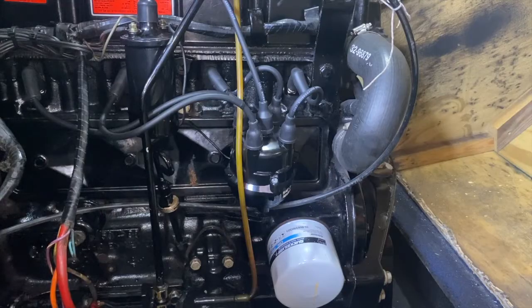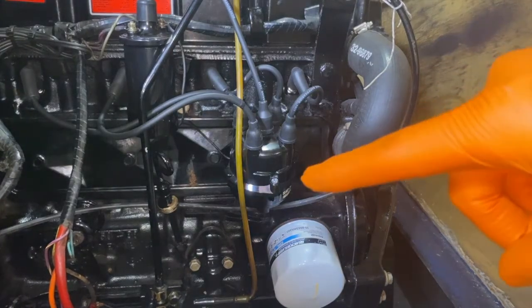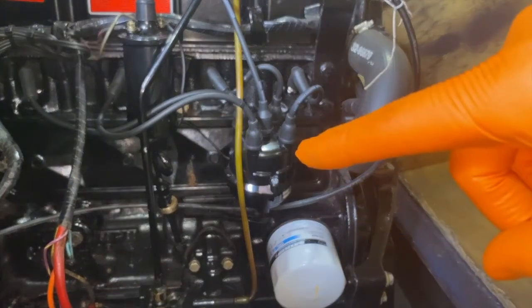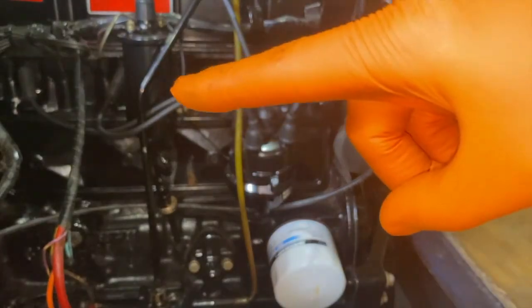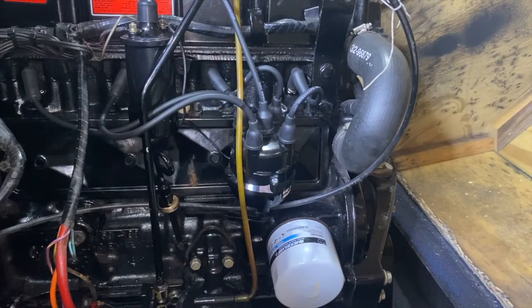Before we wrap this video up, I do want to talk about some helpful video links down below in the comment section as well as the description section, which include replacing your entire distributor cap, a video on replacing your spark plug wires and their respective plugs, and a video on the proper and safe way to replace your ignition coil — which in our case is mounted starboard side of the engine and is a 12-volt ignition coil. We may also post a couple additional videos, as well as a link to our entire fixing boats and fixing jet ski playlist.